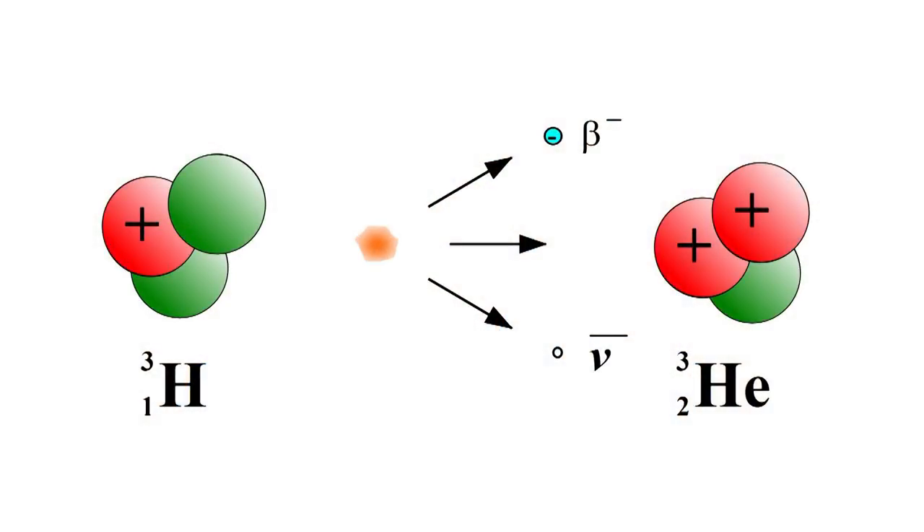This is also why Tritium is extremely rare in nature and the Tritium used in these applications is man-made. It really doesn't want to exist as itself — it would much rather decay into something much more stable, which in this case is actually an isotope of helium. But it's through this decay that energy is released, which ultimately powers this whole process.